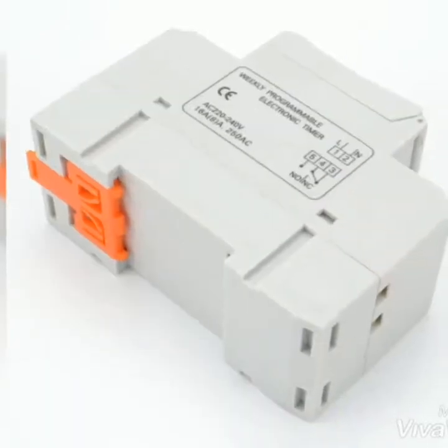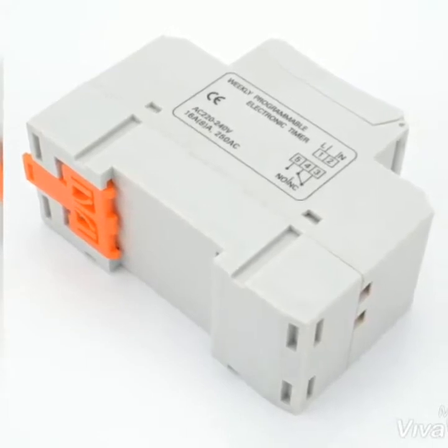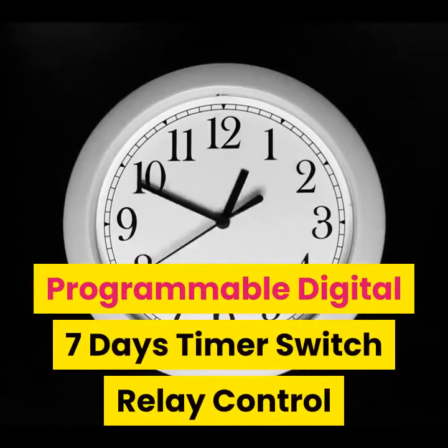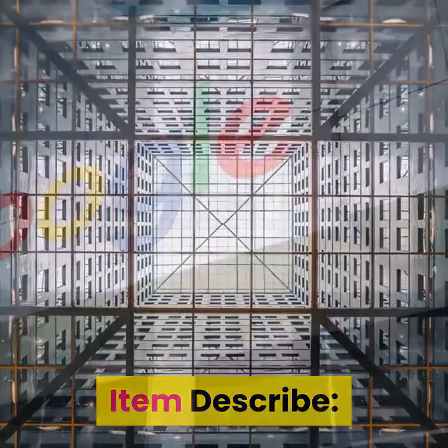I don't mind if you don't love me, I don't mind at all. Programmable Digital 7 Days Timer Switch Relay Control 220V 230V 6A 10A 16A 20A 25A 30A Electronic Weekly.